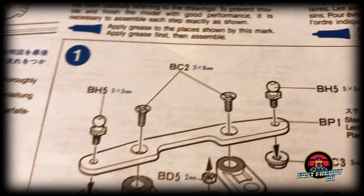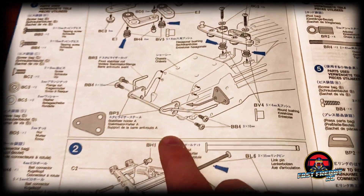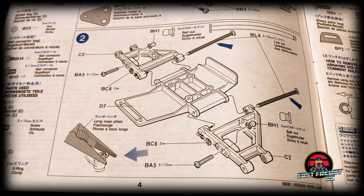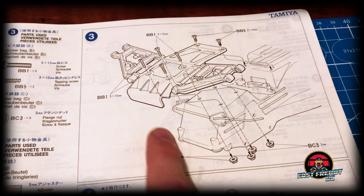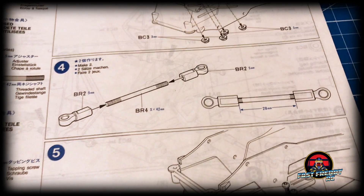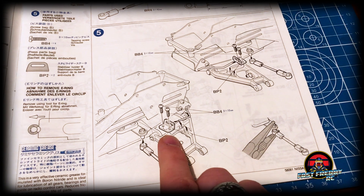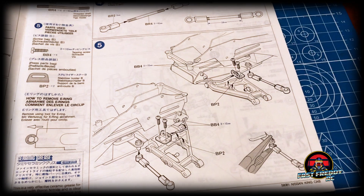Step one looks like we're building the steering linkage and putting in the stabilizer bar. In step two we're putting on the front arms and getting them ready to install onto the chassis. Step three is exactly that — the bathtub is upside down and we're attaching it to the chassis. In step four we're making two steering linkage arms, and in step five we're completing the stabilizer connectors and getting those attached to the arms.